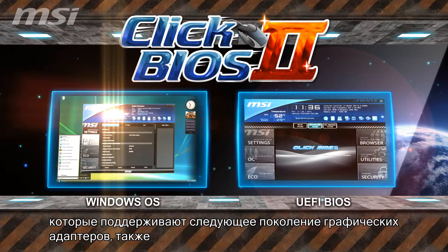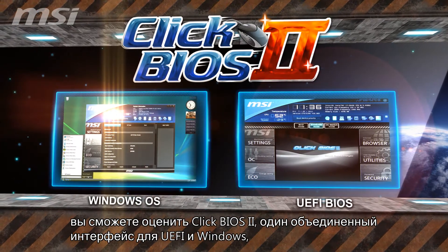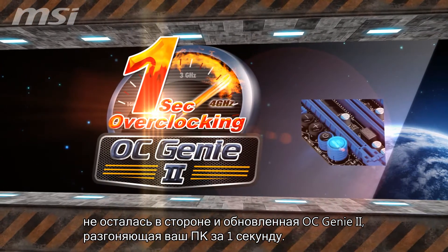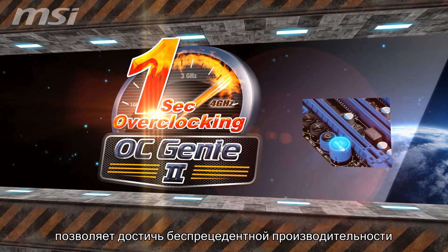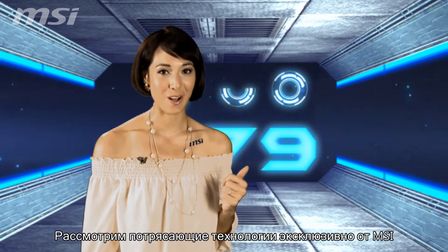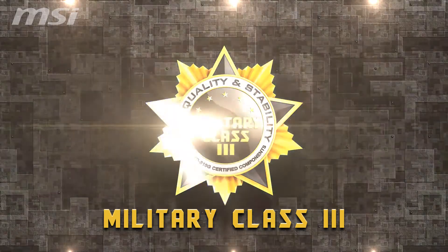Click BIOS 2 provides unified UEFI and Windows graphical BIOS interfaces. And OC Genie 2 for one-second overclocking to meet the needs of gamers. The top of the line software and hardware come together to provide unprecedented performance. Let's take a look at these amazing technologies offered exclusively by MSI.